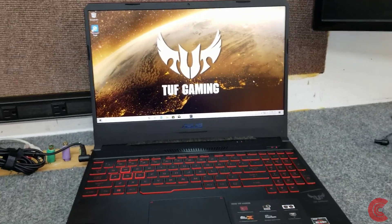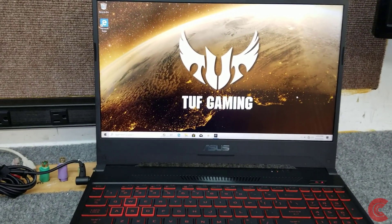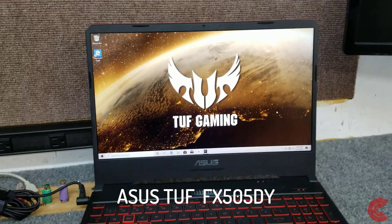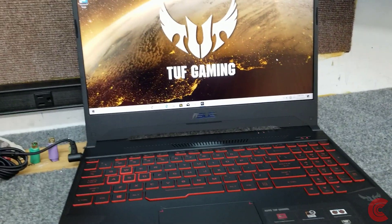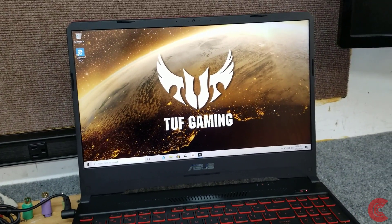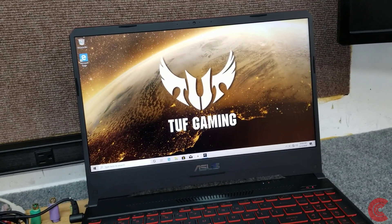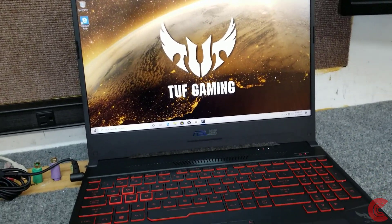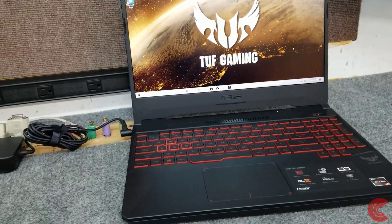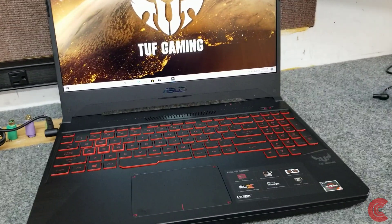Hey guys, how's it going? Dale here. Today I have a brand new ASUS TUF Gaming laptop, the model is TUF FX505DY. We're going to do a little upgrading on it — nice little entry-level gaming laptop. It has the Radeon RX 560X 4-gigabyte discrete graphics, the Vega 8 graphics, and the Ryzen 5 3550U processor. It comes with 8 gigabytes of DDR4 memory and a 256GB SSD. I'm going to install a larger SSD — we're going all the way up to one terabyte, that's an NVMe drive.